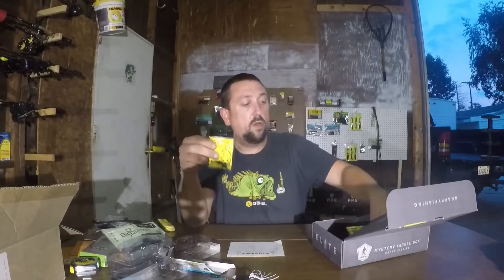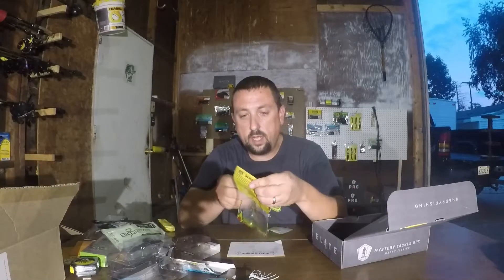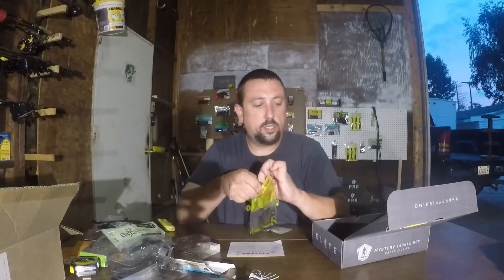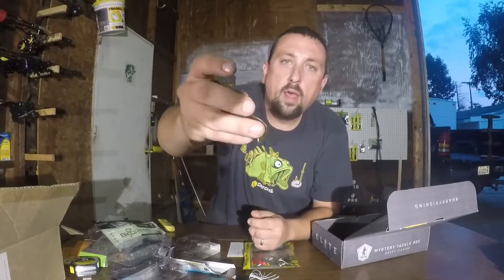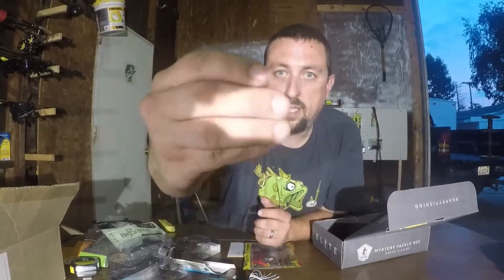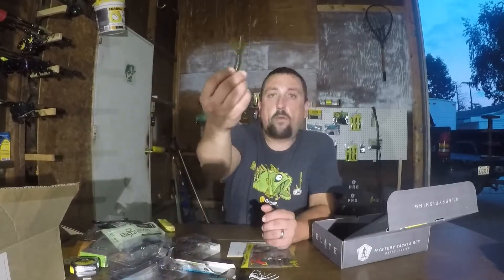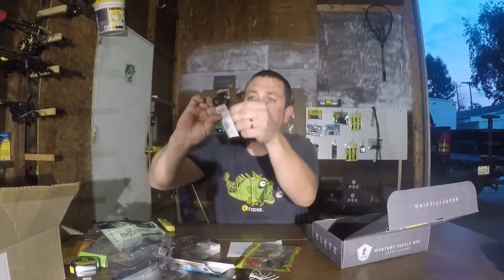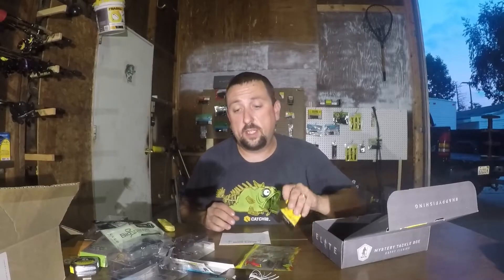Strike King $2.99 for four of these Rage Tail Mini Scrubs. If you haven't used these, use them — they are awesome. I really like them as trailers. Being part of the Rage series, they've got those flat spots that make these things kick a lot of action when you're moving the bait or when it's falling. Great bait to go with that swing jig, perfect for coming through the brush.